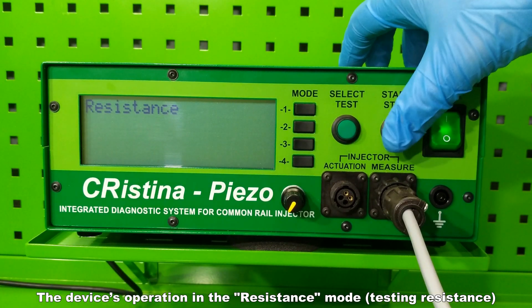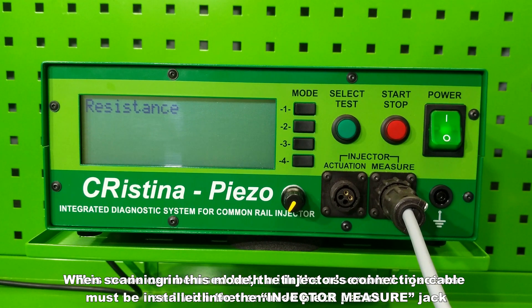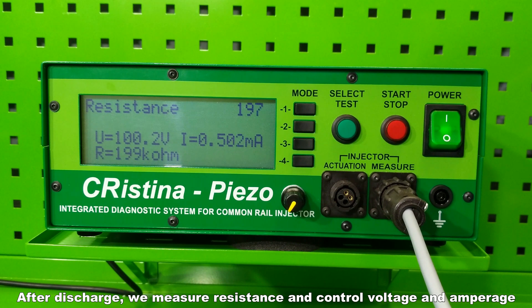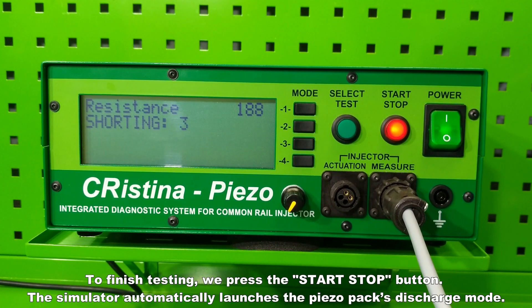In the resistance mode, an information message 'shorting' will appear on the display, reporting on the piezo element's short circuit and its discharge. The injector's connection cable must be installed into the injector measure jack. This mode can be used both with assembled injectors and with removed piezo packs. After discharge, measure resistance and control voltage and amperage. The piezo pack is supplied with a voltage U of 100 V, and resistance R (kilo-ohm) and amperage I (milliamps) are monitored. To finish testing, press the start/stop button.